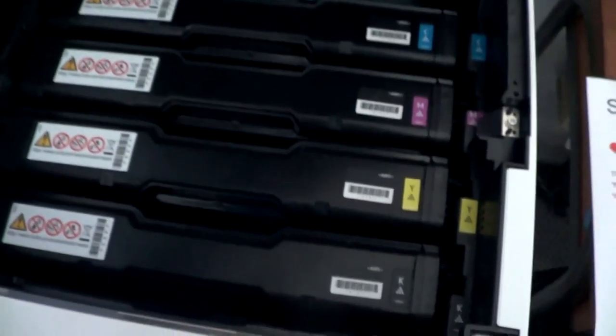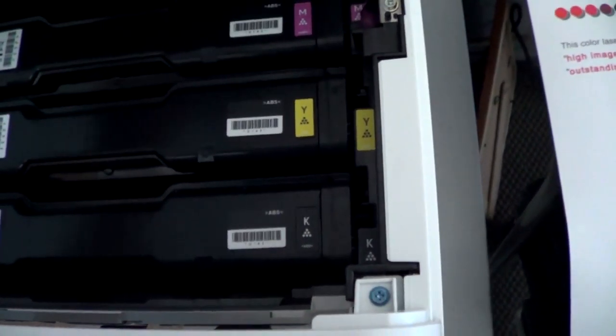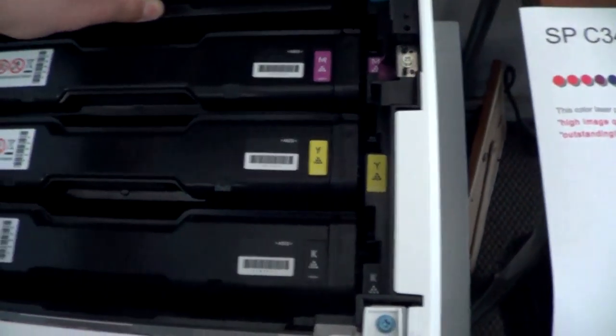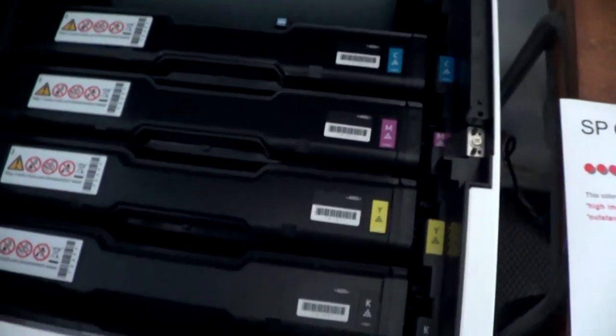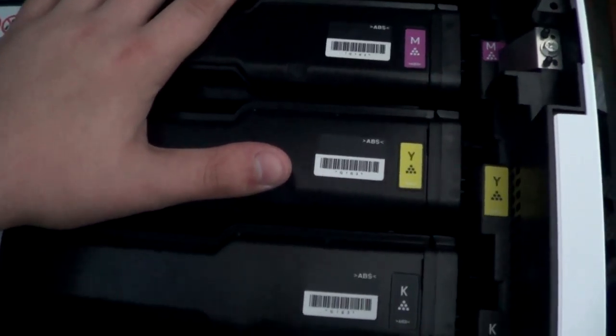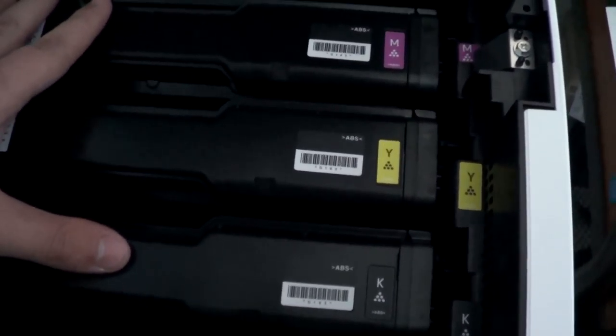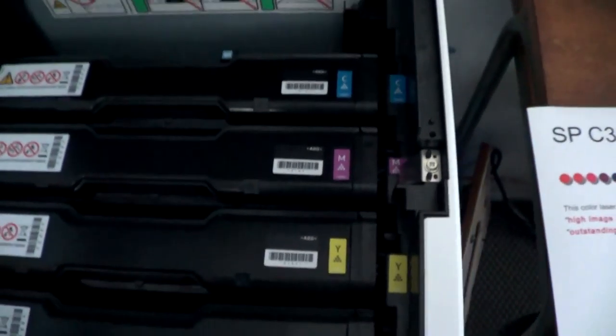If I pull up on this thing here, that releases the cover — and this is your toner. This is cyan. That's what a toner cartridge looks like. Nothing very special there. I can tell you from experience, cyan is going to be the last one to go. Now these ones here are the very low starter yield ones. You can get bigger ones — a lot bigger — that can do thousands of prints.